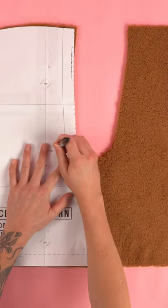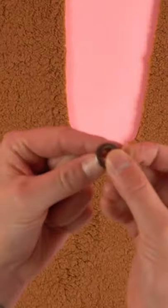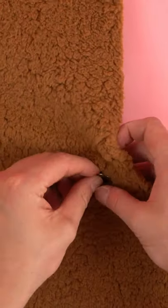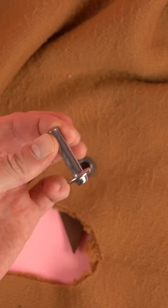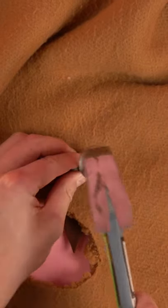First off we're going to mark the eyelet position on both sides, and once it's marked grab your eyelet, cut a hole, and feed the eyelet through the hole. Add the eyelet backing and we're installing them with a standard hammer die. Place the hammer on the back and hammer it into position.